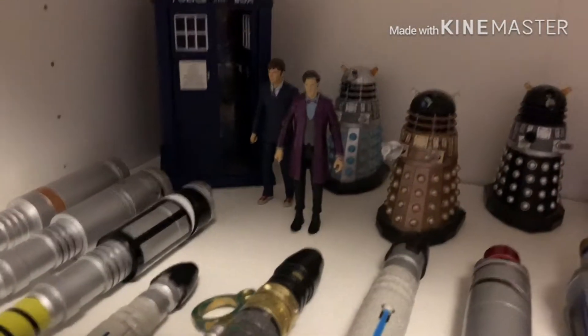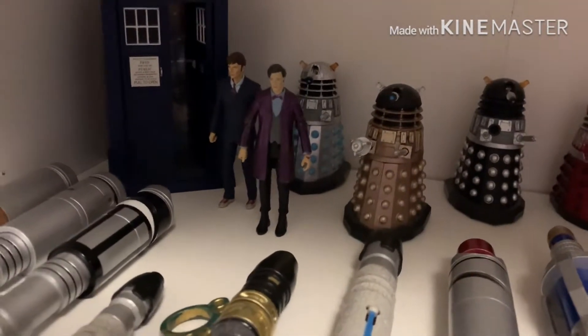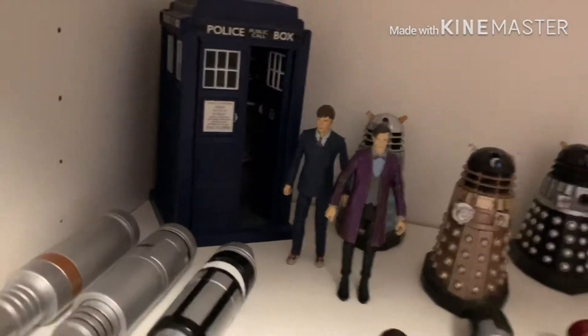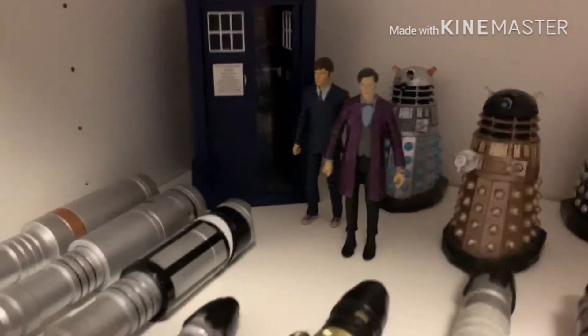Here we have my 3-inch Matt Smith figure. I did actually paint this, but I don't care about that. It turned out okay. I did this when I was really young, so I'll just put it there because it looks quite good. Here's my 3-inch 10th Doctor, and there is the Spinnerfly TARDIS.